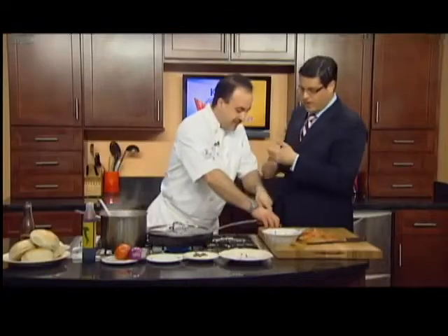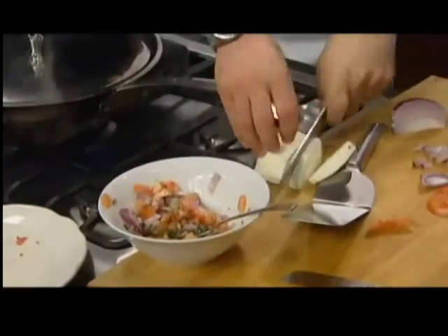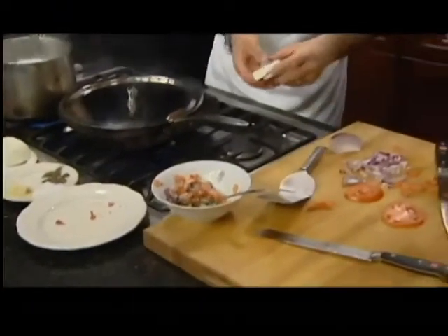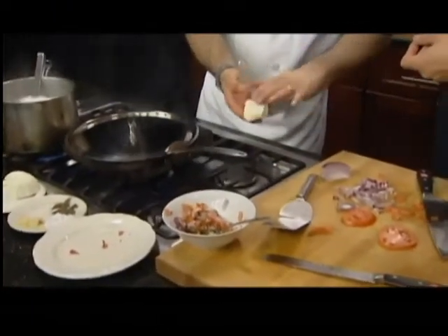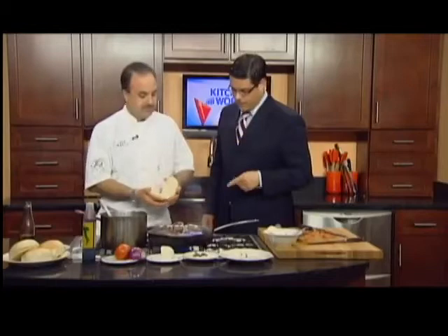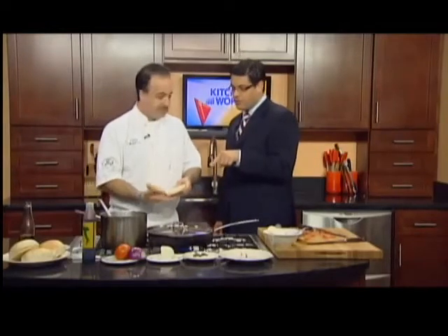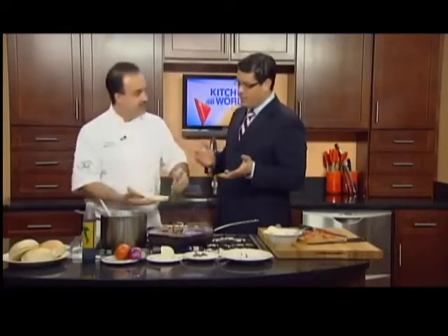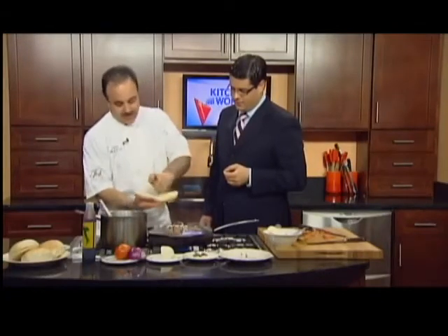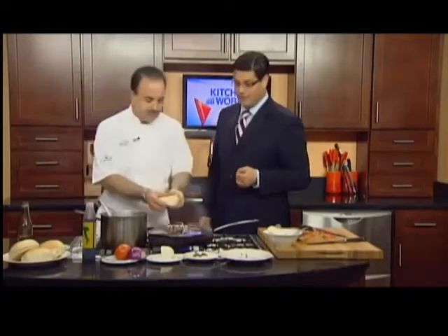This is a great summer month dish. Anytime is good for a burger. As far as the bun goes, do you ever grill the bun? That's exactly what I was going to do — a little bit of olive oil on the bun. Be liberal with the olive oil.